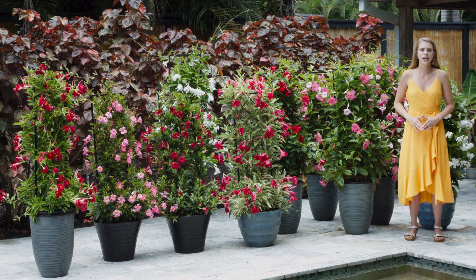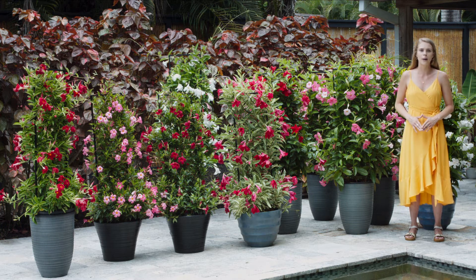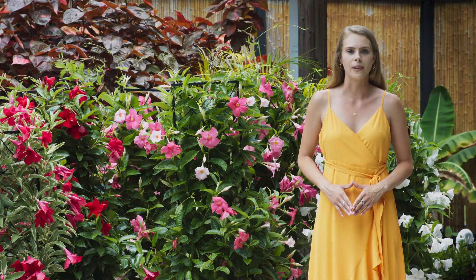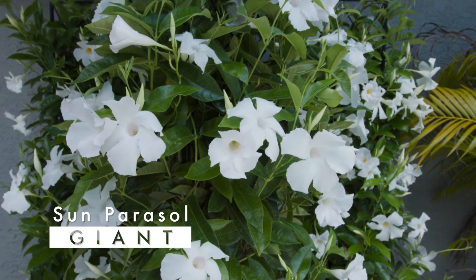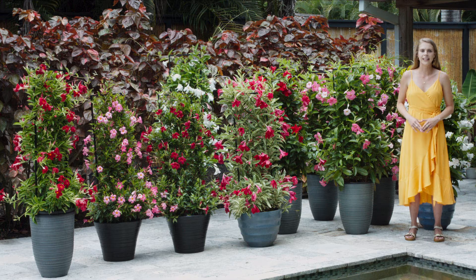These traditional trellis varieties are my favorites in the garden for creating a lush tropical display full of vivid color. In the Sun Parasol lineup we have two distinct families within the Mandevilla category. The giant varieties are a classic vining type with enormous flowers and larger leaves. These natural climbers thrive in heat and full sun for dramatic displays all summer.